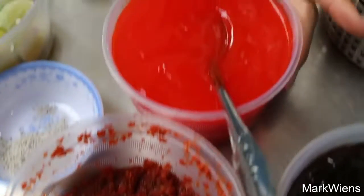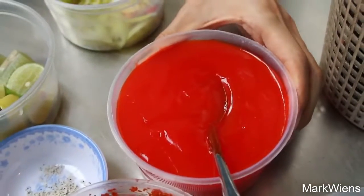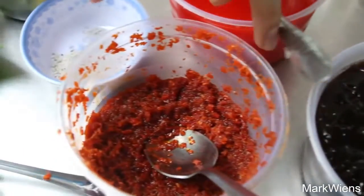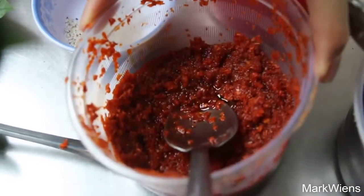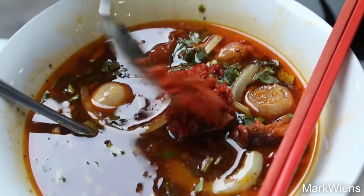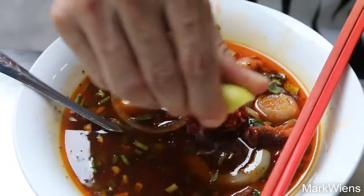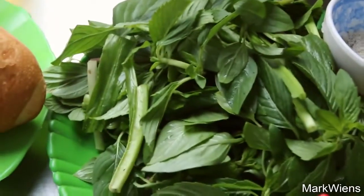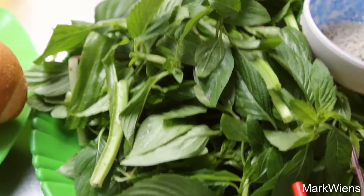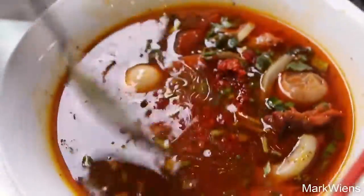There are some interesting sauces on this table — that one looks like a ketchup-y goop, and then this one looks really good, like a chili sauce. I'll add a bit of this, and then I'll probably squeeze on some lime. There are all these herbs as well, but I might just eat them on the side because the broth is so greasy — I don't want them to all get greasy in the soup.